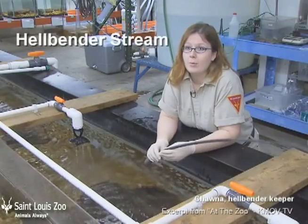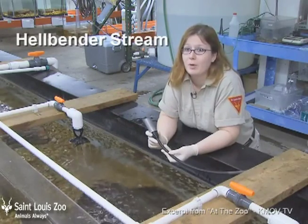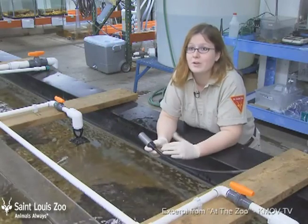Today I'm going to be showing you how we check for the hellbenders under the nest rocks. This is our burrowing probe camera that we actually use to look underneath the rocks without disturbing the hellbenders.